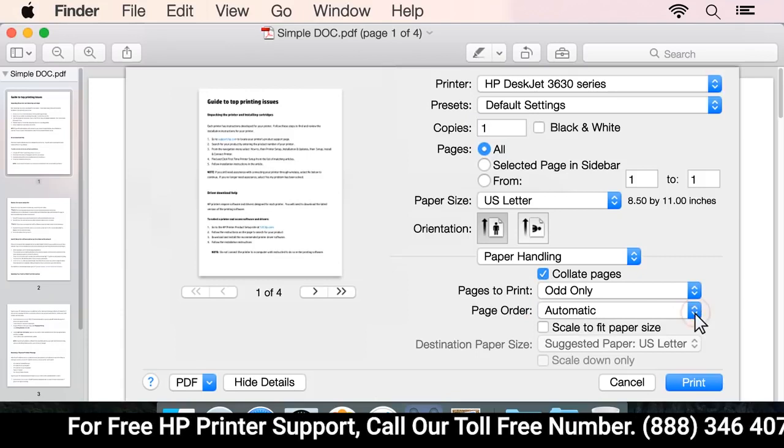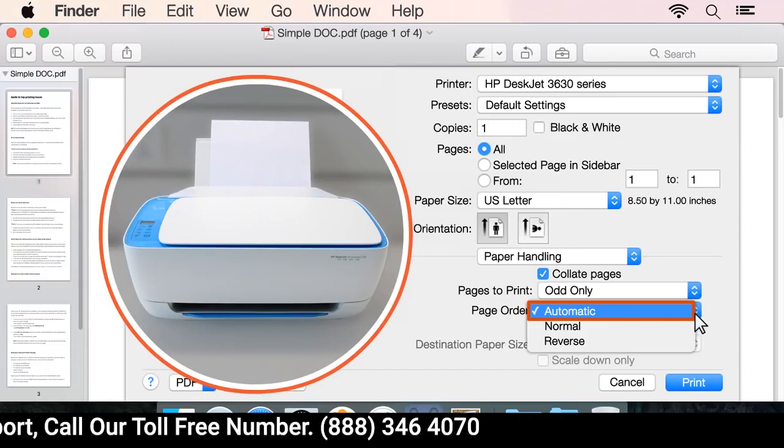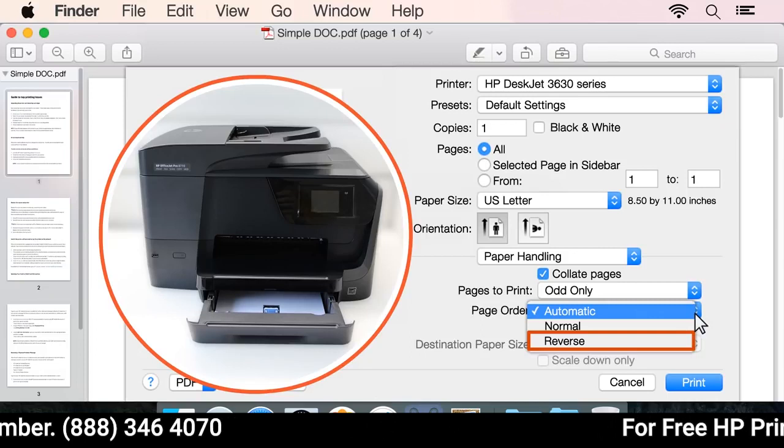Click the Page Order drop-down menu. If you have a rear-loading paper tray, select Automatic. If you have a front-loading paper tray, select Reverse.